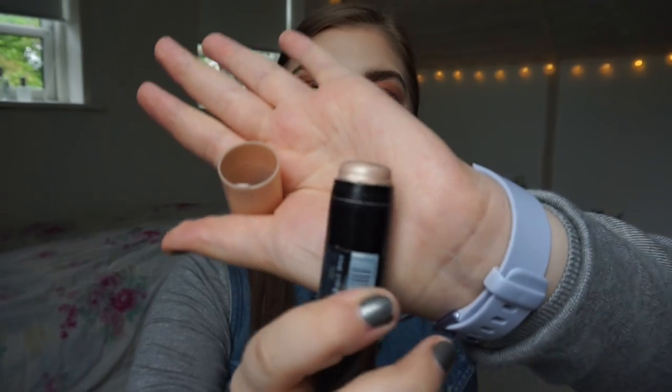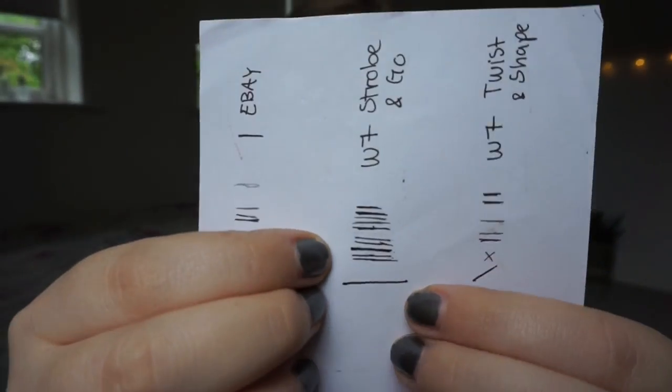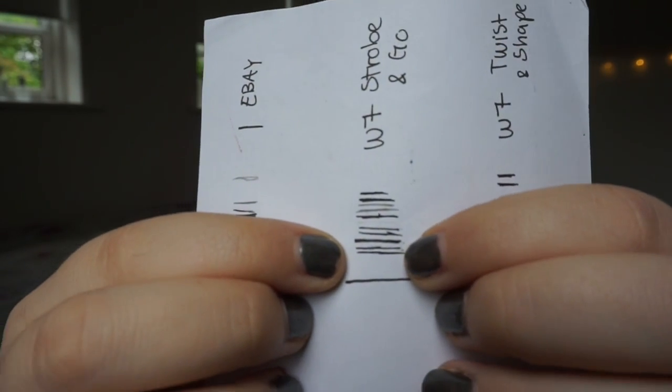Then we have my W7 Strobe and Go Strobing Stick — this is a highlighter stick. I have it on my cheekbones right now, and that's all I have left. It's so exciting because there was so much product in the beginning. The progress line is teeny tiny as you can see. I've been using it underneath my foundation, but for the past week I haven't been as consistent because I've been rushing out the door and minimizing my steps.